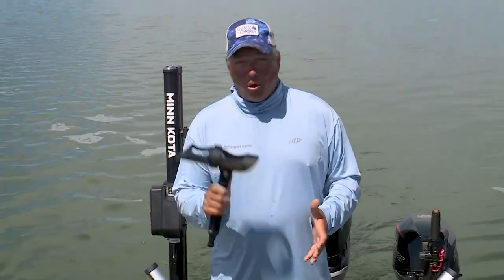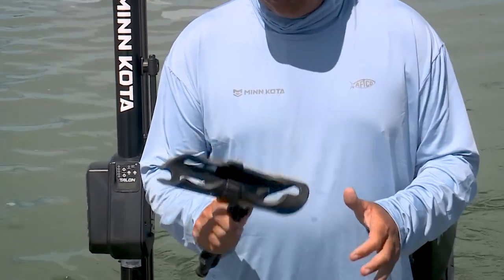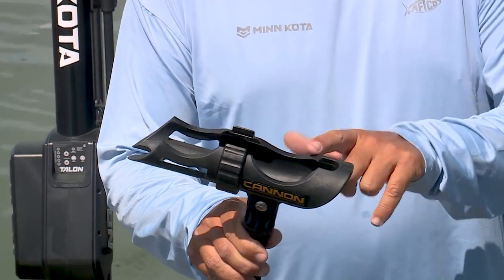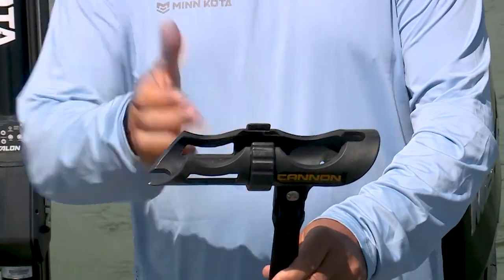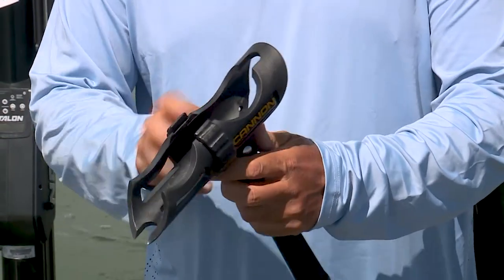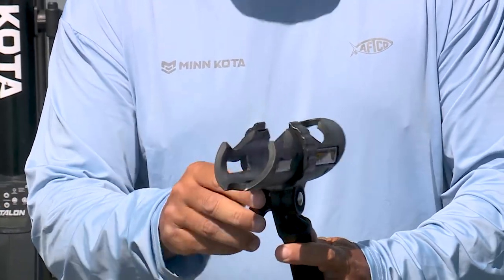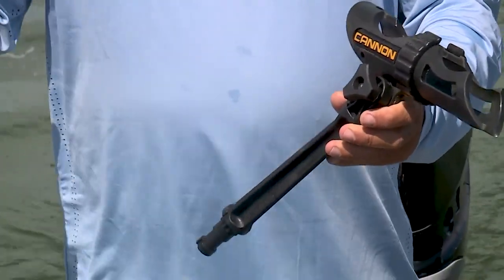The two types I use most often are both made by Cannon and they've got specific purposes. The first is this cradle style rod holder. It's got three different positions so I can place my rod in the holder to allow for rod tip separation. It's even got a notch for a spinning reel. It's adjustable up and down so we can change the angle of our rod, and you can also add this foot-long extension if you want to get that rod holder up away from your boat.